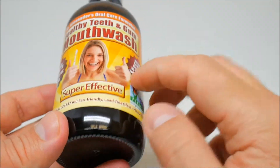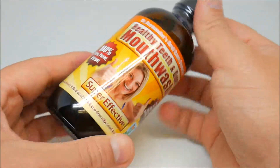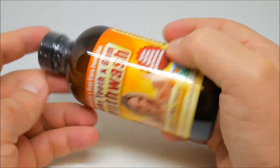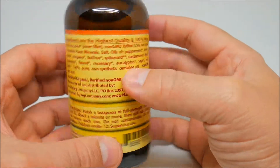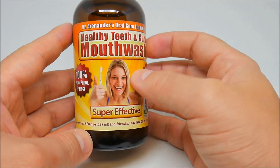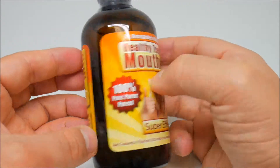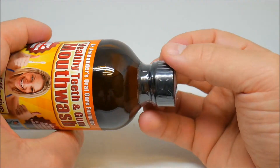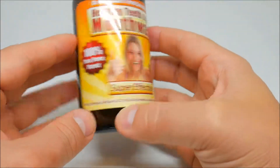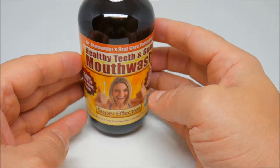The taste is pretty good, the aftertaste is fine too. I've been using it for a couple months — I just wanted something natural and organic, and this works perfectly for me. I like it so far. In my opinion it's pretty good compared to others, and it's a clear color.